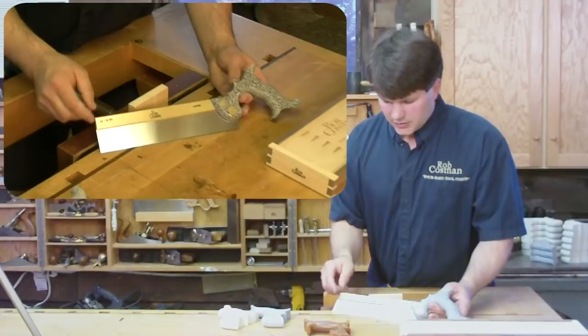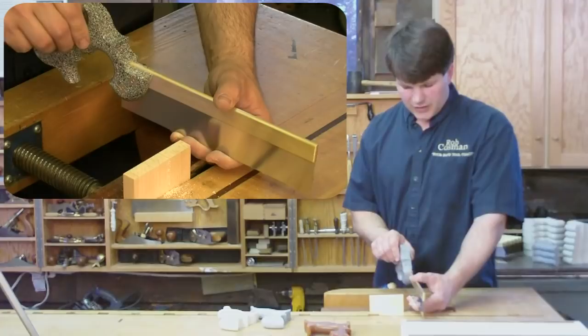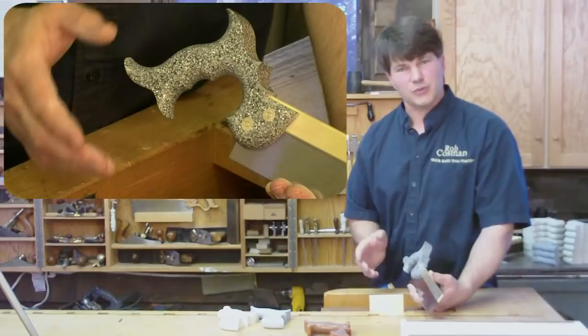We secured the blade into the brass back additionally by using these little copper pins. The weight of the saw is about double a normal dovetail saw, so that we would have all the downward pressure we need just in the saw alone. What we wanted for the handle was something that was going to be heavy enough to balance out that extra heavy brass back. So we went with a composite material for a couple of reasons: number one, much easier to machine than a wood handle, and it's durable.